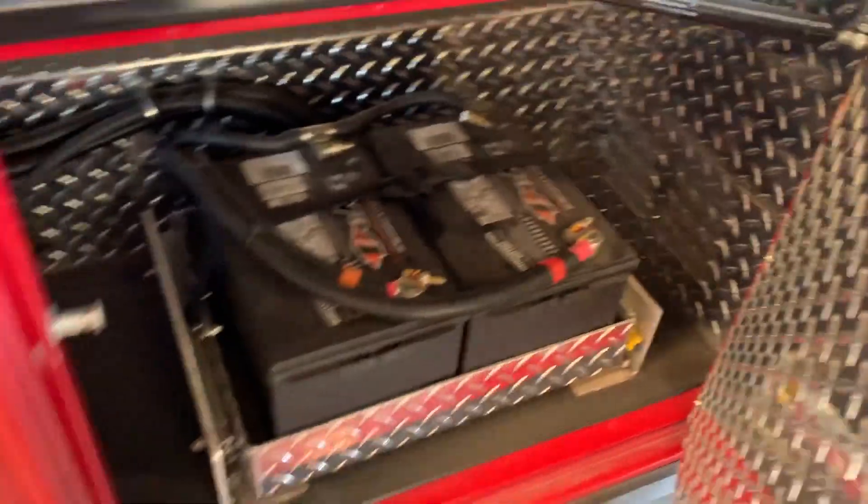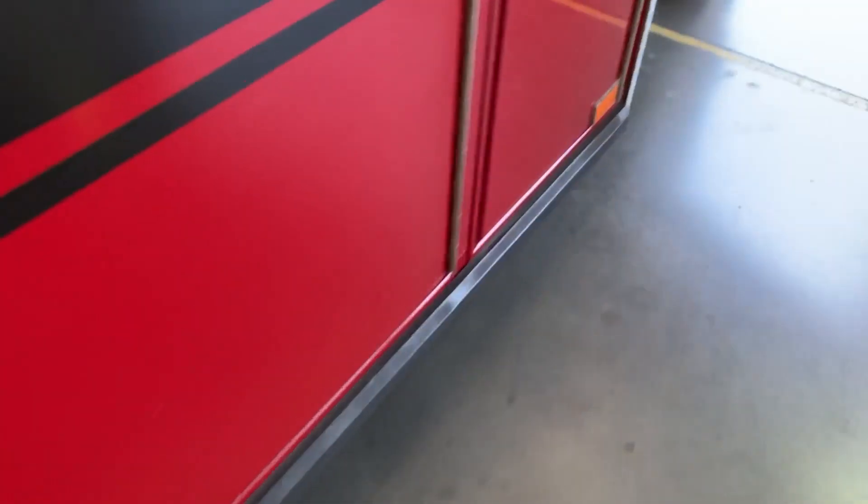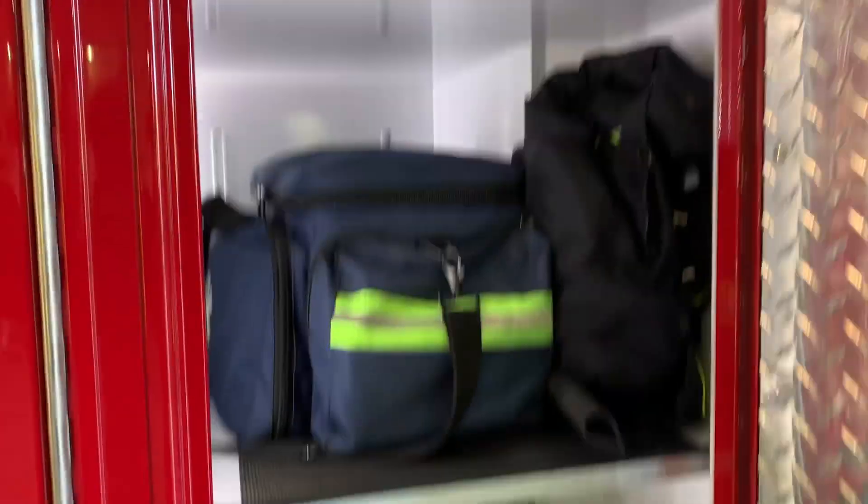In here are just our batteries — we don't really do anything with that. And then this is our easy grab-all with all our portable equipment, as you can see, and then our restock for gurney sheets and things.